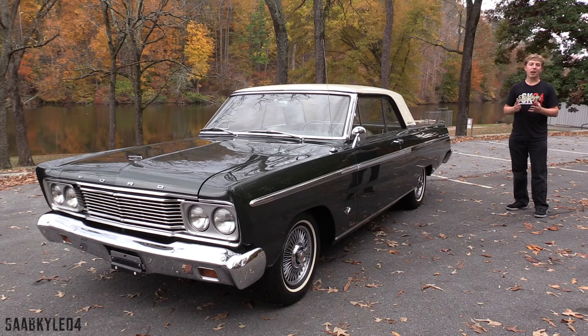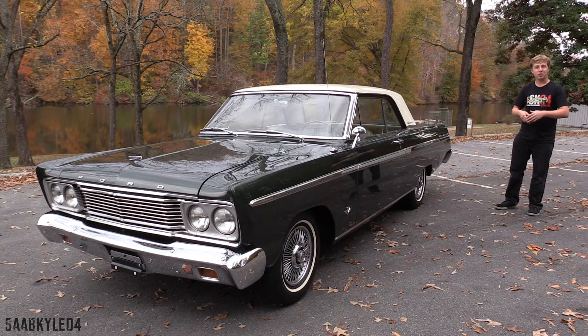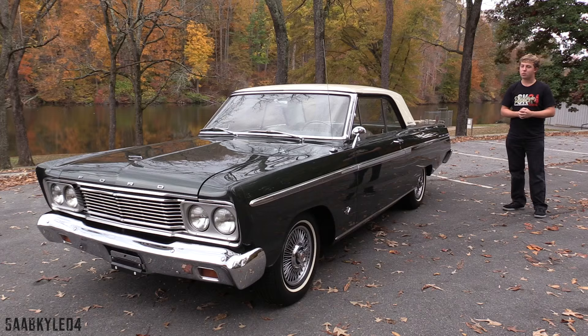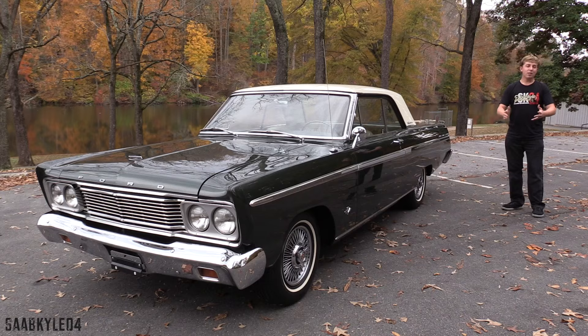Hey everyone, how's it going? Thanks so much for tuning in. For today's video, I'm so excited to bring you an up-close-and-personal, in-depth look at my new 1965 Ford Fairlane 500 Sports Coupe. I've already put up a couple videos of this — you can click the link in the top right-hand corner, including the vlog of when my dad and I drove up to Rhode Island to pick it up, as well as the driving vlog of why I bought the car and how it relates to other classic cars I've owned.